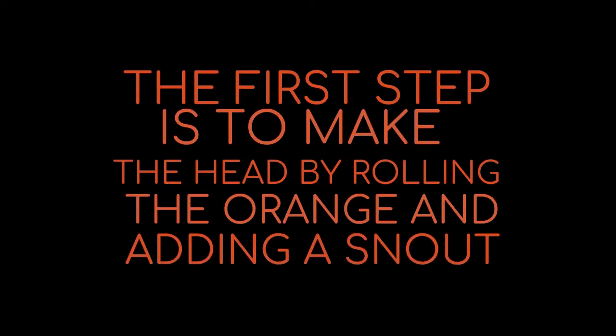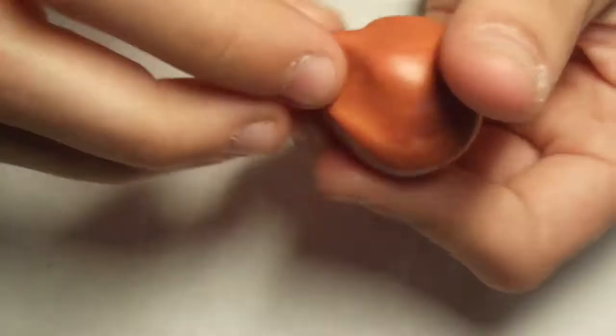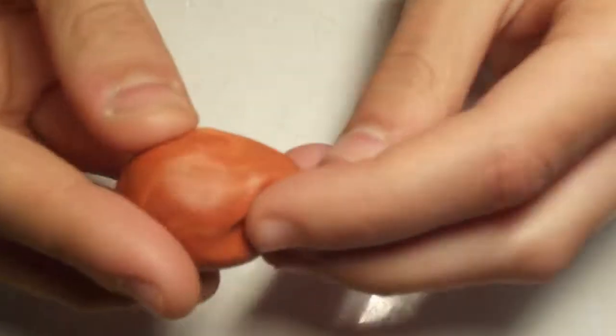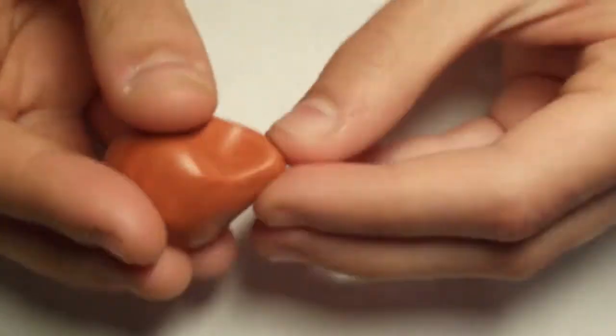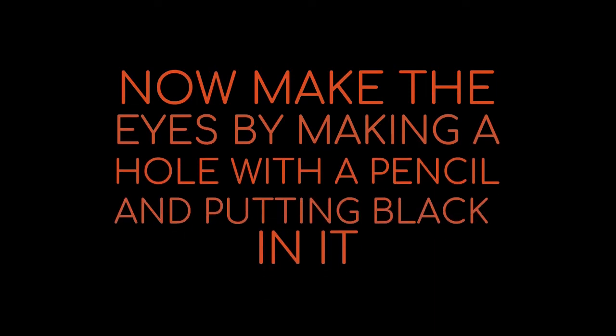The first step is to make the head by rolling the orange and adding the snout. Now, make the eyes by making a hole with the pencil and putting black in it.